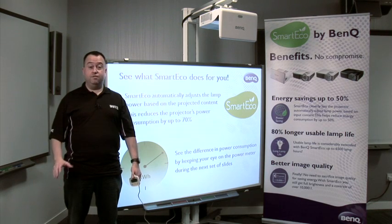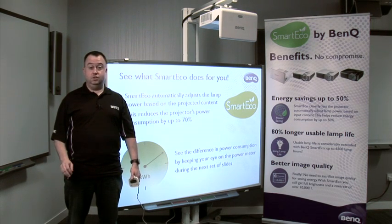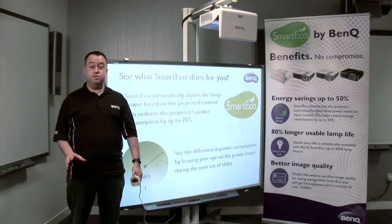The SmartEco system from BenQ is available in a range of projectors. To use our simple calculator to find out how much you can save by implementing SmartEco, visit www.mrgreenbowl.co.uk or call Stelgis.